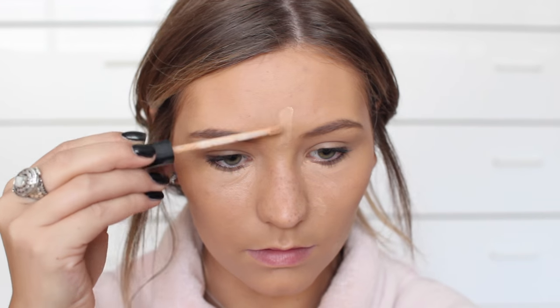I started off with priming with my Nivea Primer and then I went in with my Maybelline Fit Me Foundation. I'm just using my Beauty Blender to apply this. And then I'm going in with the Fit Me Concealer just a tiny bit underneath my eyes and on my blemishes, blending that out with the smaller Beauty Blender.